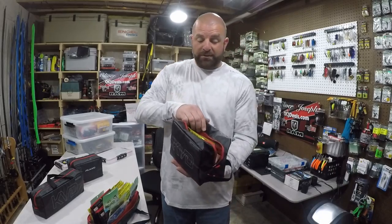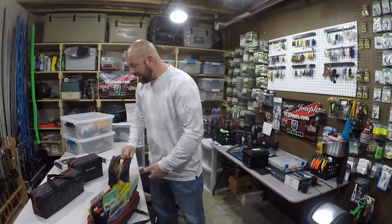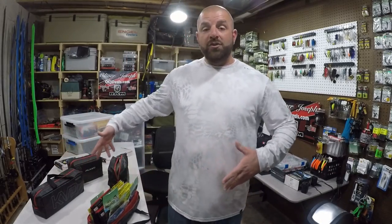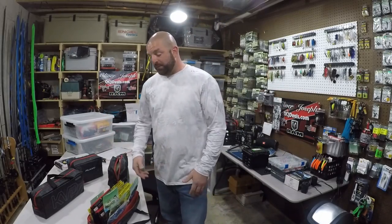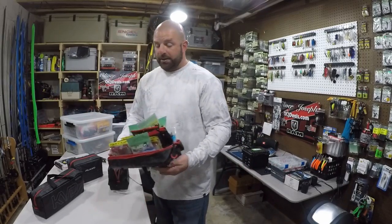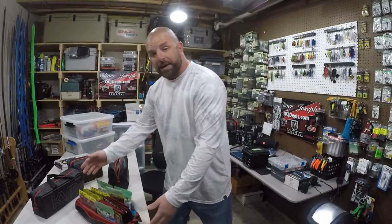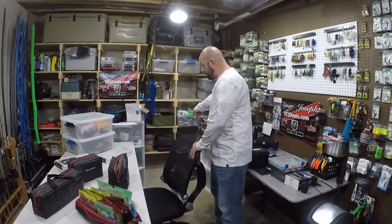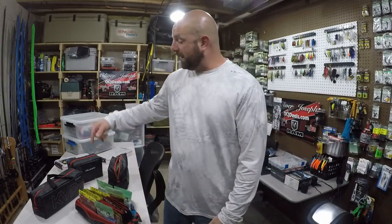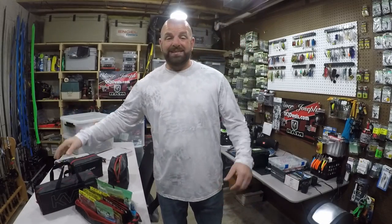If you wanted to put a bunch upside down in there, you could do that as well. It really depends how you want to organize — I don't want to put too many upside down because then you can't see what you've got. So far, just playing around with them here in the tackle room, I'm loving it. Ninety percent of my baits will probably be in these bags. I've got another 8 or 10 on the shelf ready to be loaded up once my boat gets here. Check them out — I'll have a link down below. Smash that thumbs up and we'll see you guys on the next one.